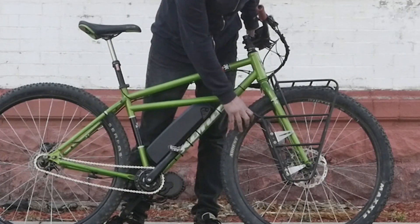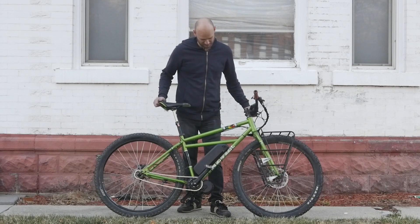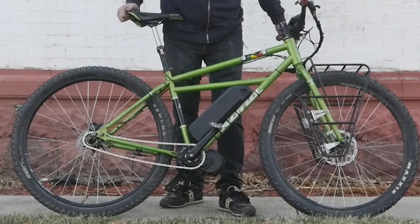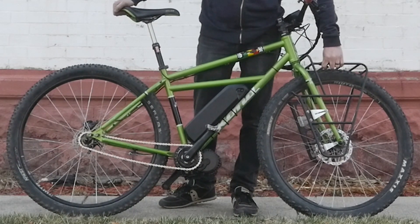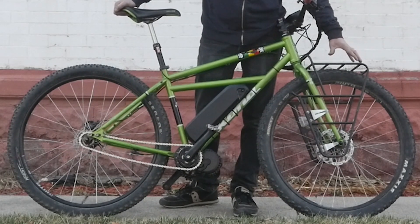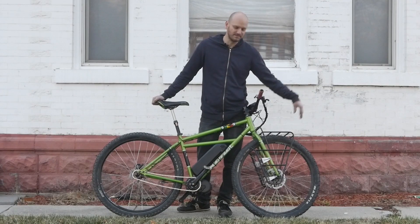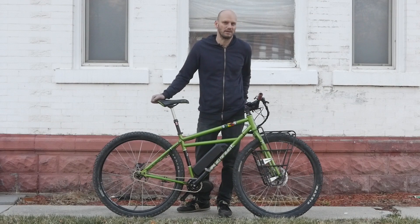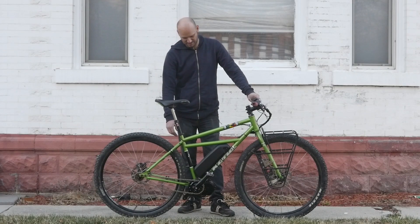These are 29 by 2.4 inch tires, so these are massive. Just take a look at this bike — this thing is sweet. It's got hydraulic disc brakes and a front rack. I just want to put pannier bags on here and ride off into the mountains and come back in like a week. I want to put a rear rack here too — same thing, more panniers.